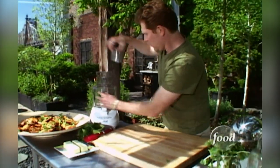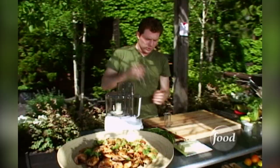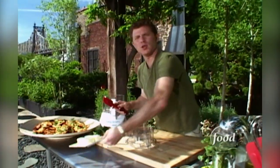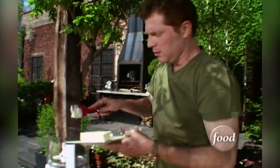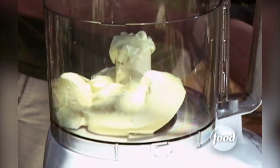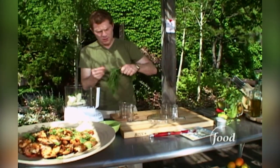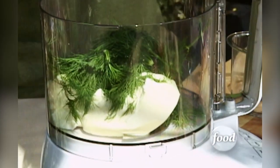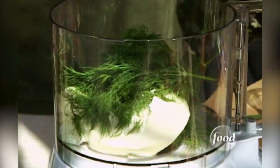Now I can start to make the flavored butter for the corn. Corn's on the grill a couple more minutes. We have some unsalted butter here and you want to make sure it's pretty well softened. Just put this in the food processor and then add some fresh dill. Put a lot in - you want it to taste like butter, you want the butter basically holding the dill together.